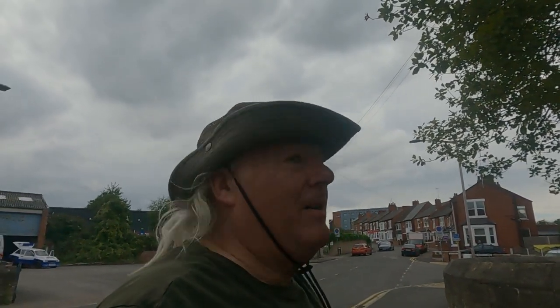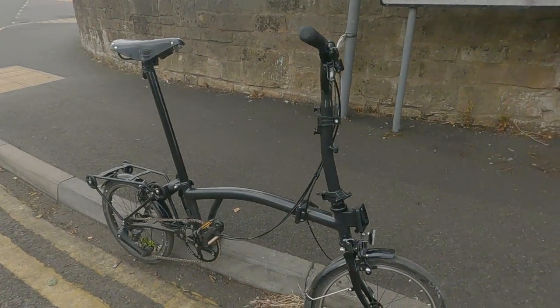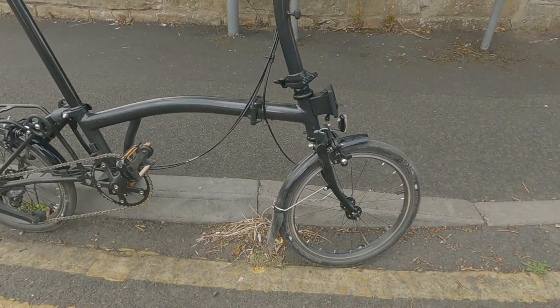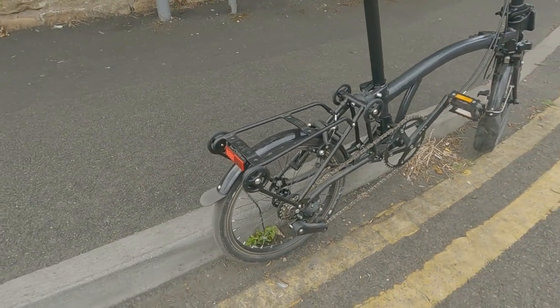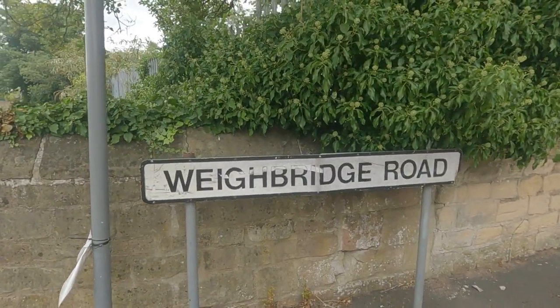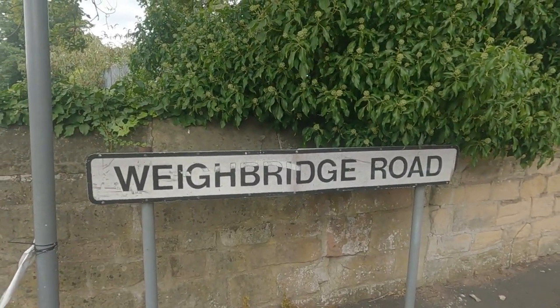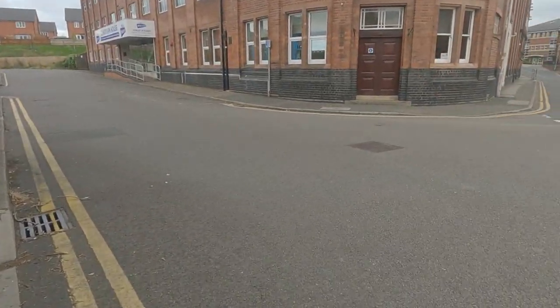Good afternoon everyone, it's September the fourth, about five o'clock in the evening, knocking at the door of 21 degrees C — lovely day. We're on the lightweight Brompton P-Line. This is a video that's been five months in the making. We're on Weybridge Road in Mansfield. Anyway, let's have a little pedal along.